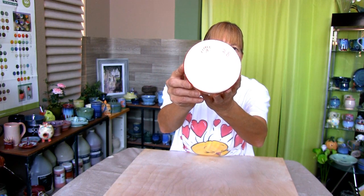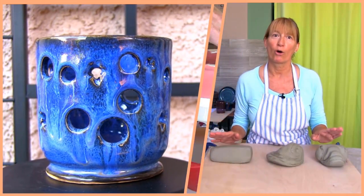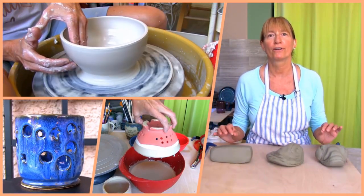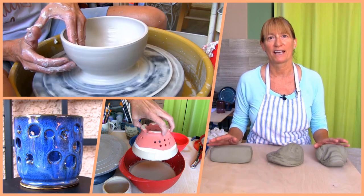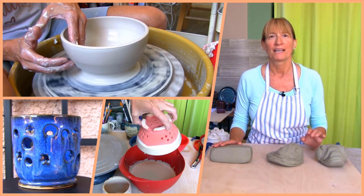Get ready to make a cat bowl. Hi, Marie here. Welcome to Pottery Crafters. You found video number 28 in our beginner pottery wheel project series. Today you'll learn how to throw, decorate, and glaze a cat bowl.